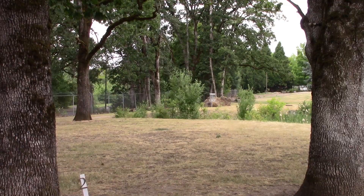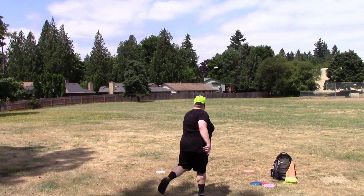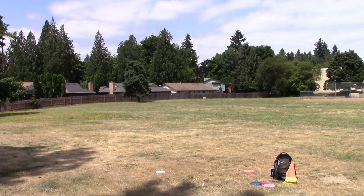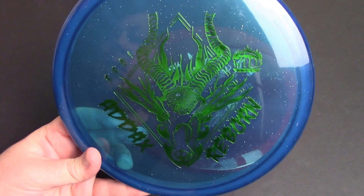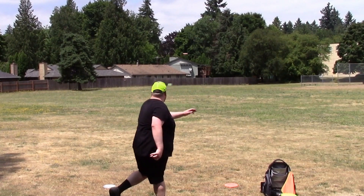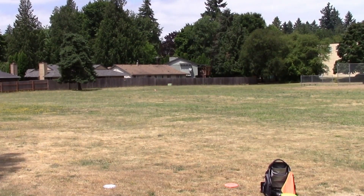I also tested out the Adax Reborn and have some footage on that as well. The flight numbers on it are 5, 5, 0, 1 — I found it to be a bit more stable than those numbers represent, but it's a nice throwable mid-range that held a really nice line, very torque resistant. I could put a lot of power onto it without it getting squirrely at all. There are a couple other molds I got to test, but I liked the Angler a lot and decided to review this one first.